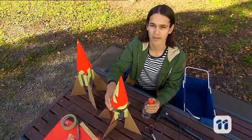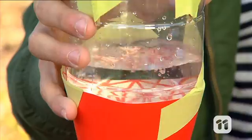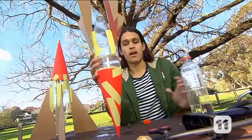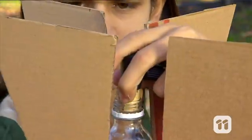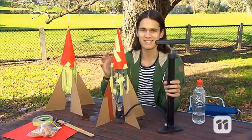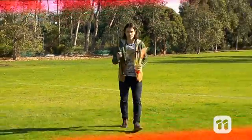Next you're going to fill the rocket about one third full of water, and then push the cork in tightly. Now it's time to test it out. Make sure you're outside somewhere with plenty of space, and make sure you and any spectators are standing well away from the rocket. Now start pumping air into the bottle.